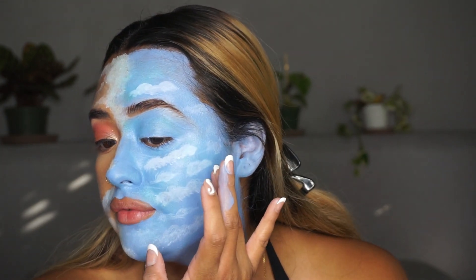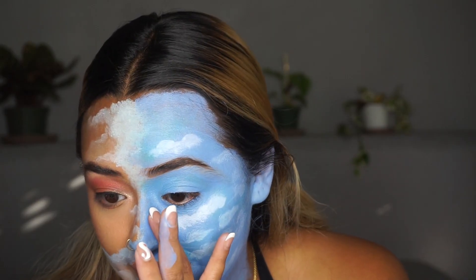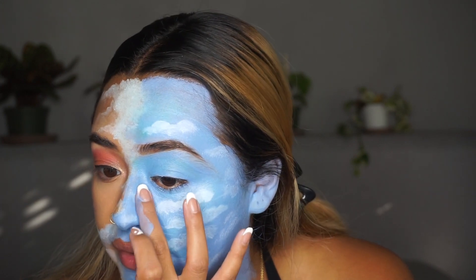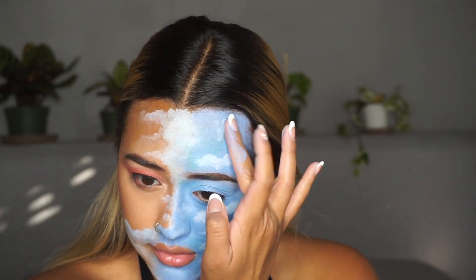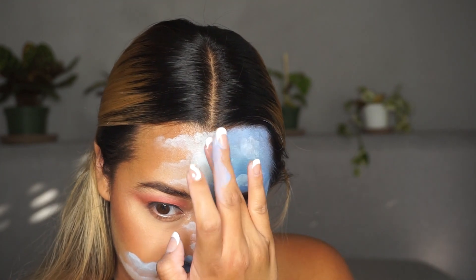I've moved on to using my finger at this point just to get a little bit of a lighter touch with the clouds. I think I put a little more than I would prefer, but just going with it to see how it turns out. It's just the same white color that I was using. Going over it and tapping in that paint that I'm adding on. It looks really good, I'm really happy with how this is coming out. We're actually almost done completely — just a few more steps and we're good to go.